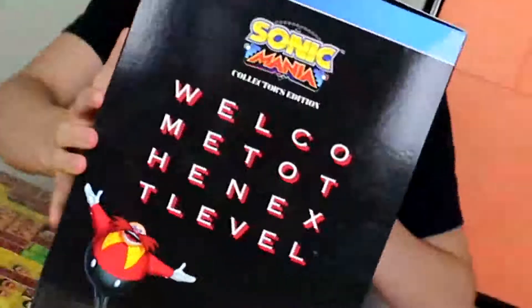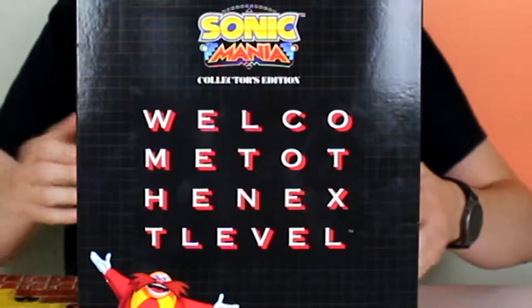And then of course, 'Welcome to the next level,' which was a slogan back in the 90s. Let's open another box.